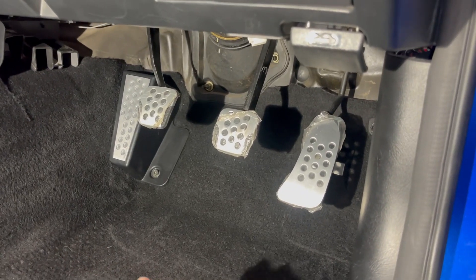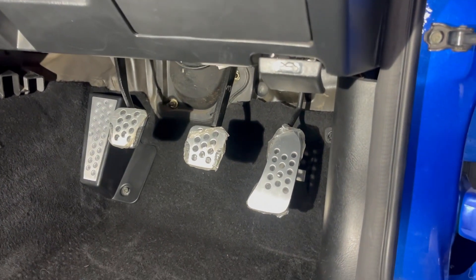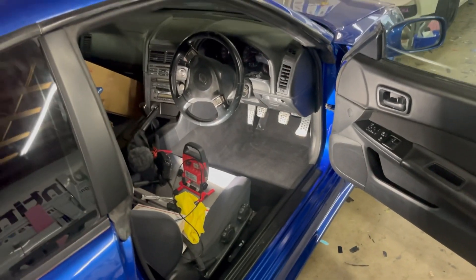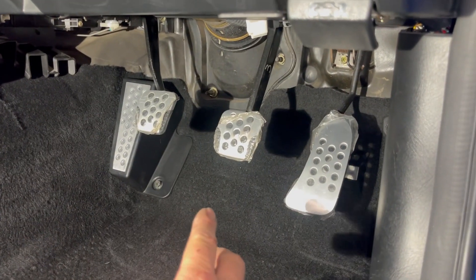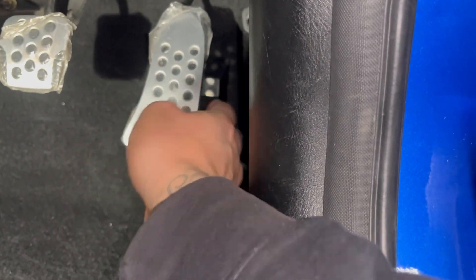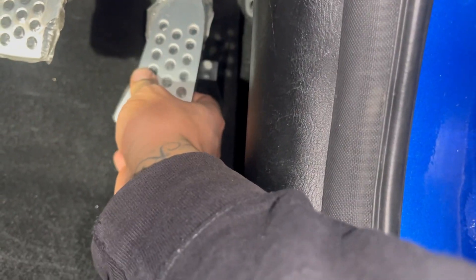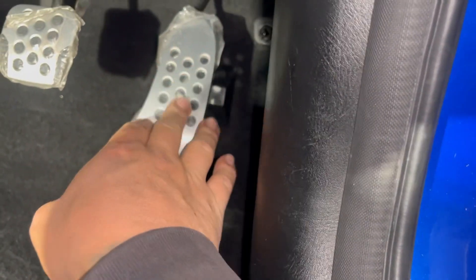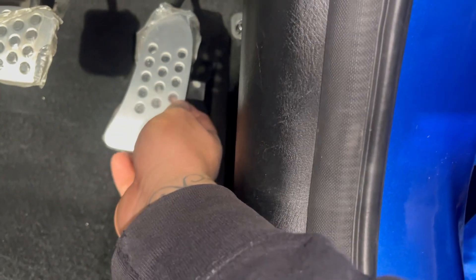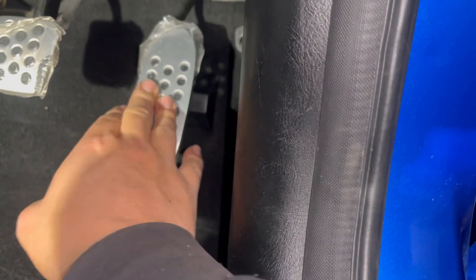The R34 GTR pedals are now on and they make a huge difference. They were a little tough to get on, but it was worth it. The metal piece I removed — I might trim it a little more and re-weld it. It seems stable for now. I believe it's aluminum so it could potentially bend over time, but I don't think it'll be an issue — we'll see down the line.